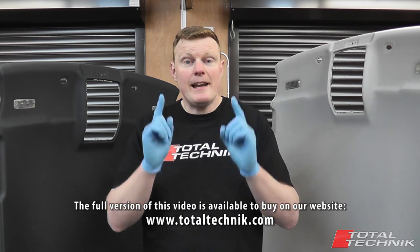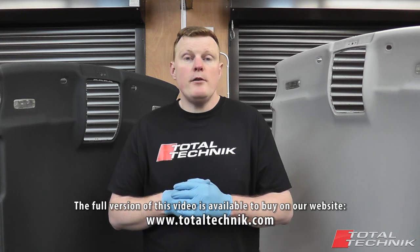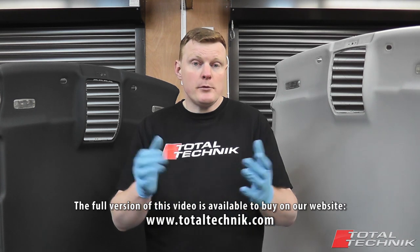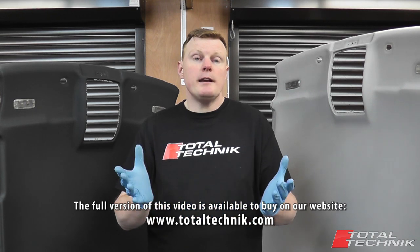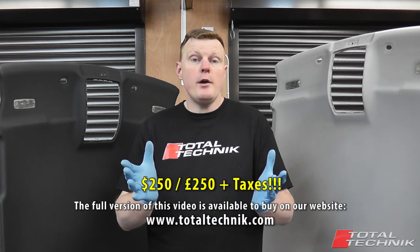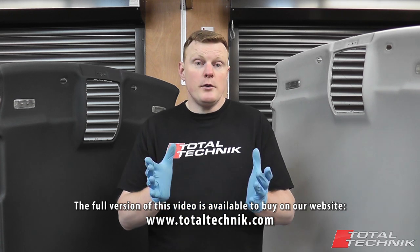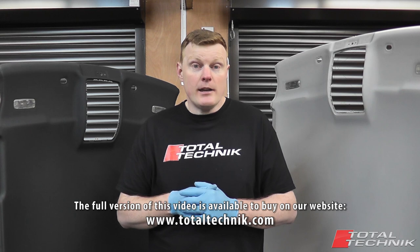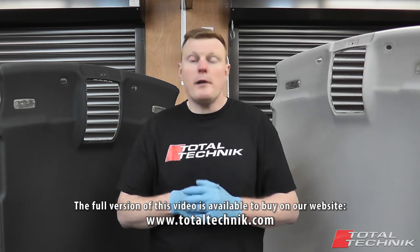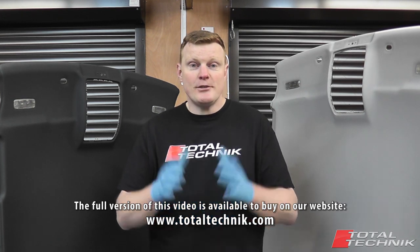Best of all, you're going to save yourself a lot of money. If you took this job to your local garage, a bill for four to five hours of labour would not be unreasonable, and at £50 or $50 an hour your bill's going to come in at £200 to £250 plus taxes. A lot of garages charge more than that, and if you took this to a main dealer you could easily be looking at two to three times that amount. So for a small initial outlay to buy this video plus a little bit of your own time, you really can save yourself a fortune.